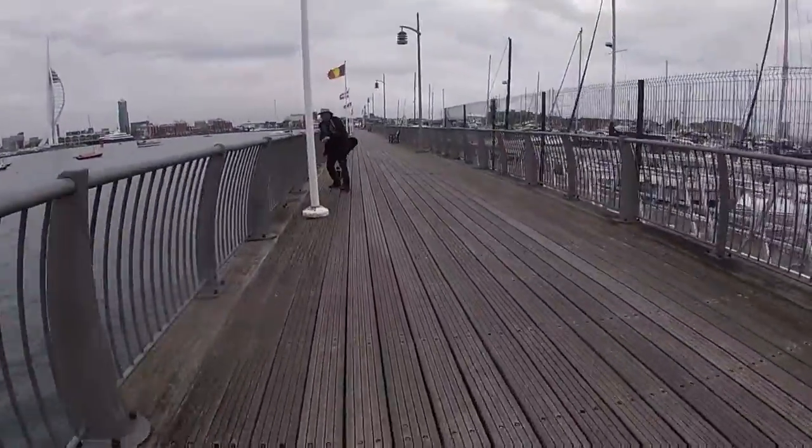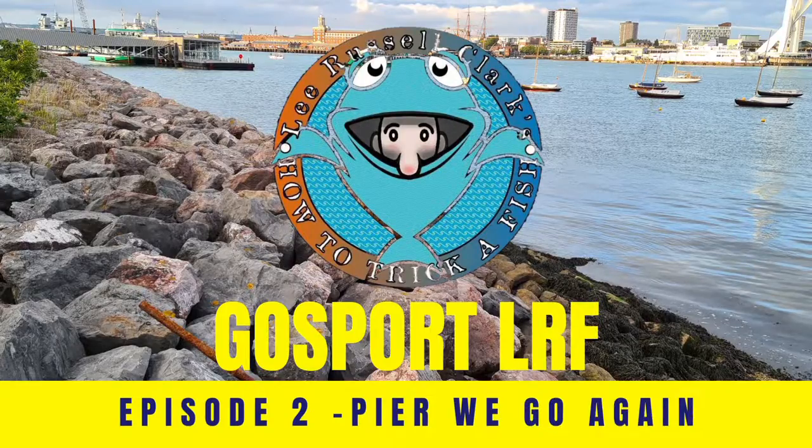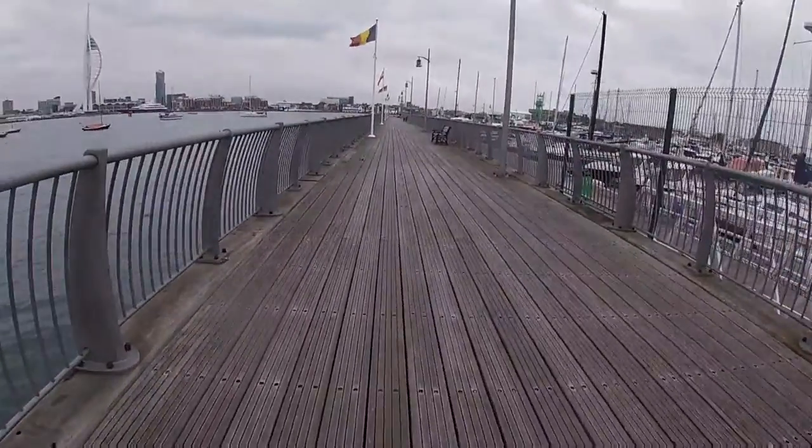Welcome back to the Gosport LRF series. Here's episode two. It's Wayne! Wayne's world, Wayne's world, all time.